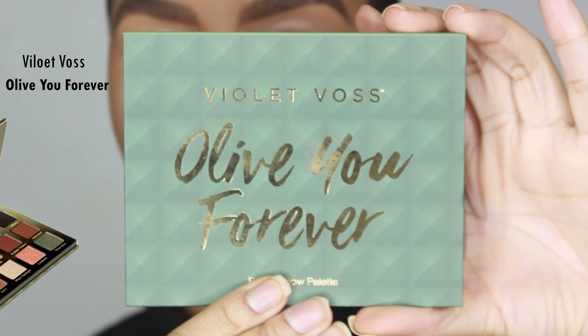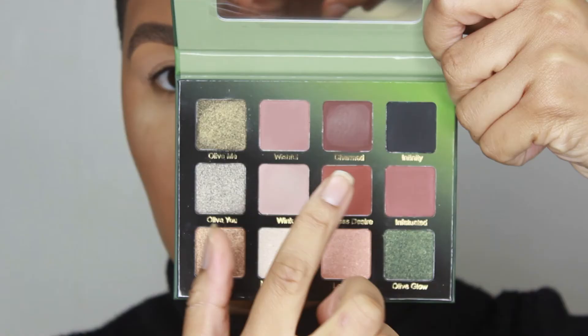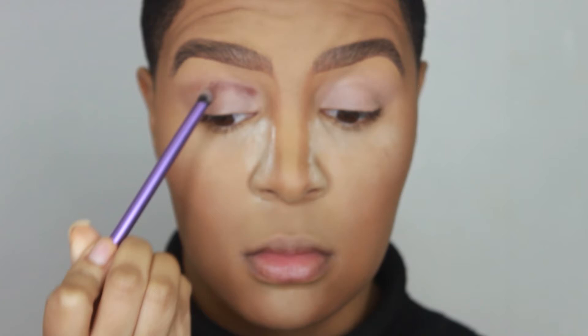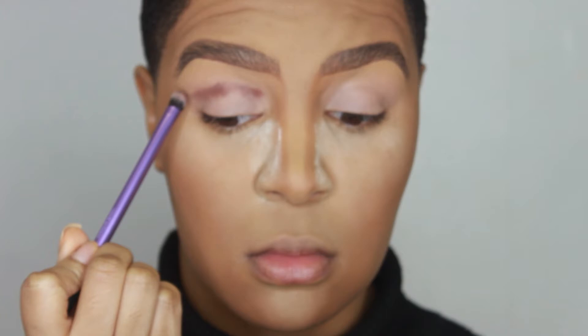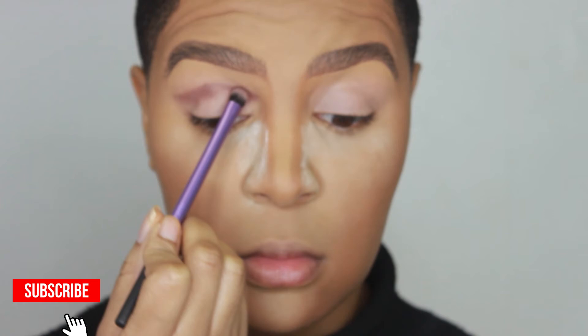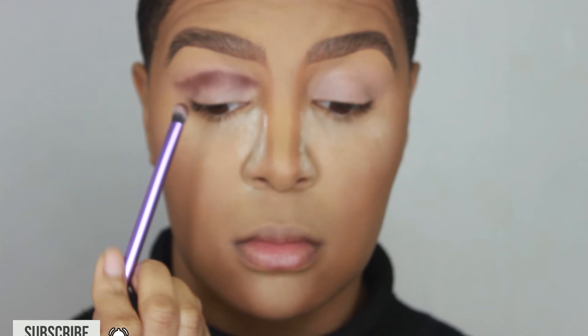The palette I'm using for this look is called the Violet Voss All of You Forever. I'm going straight in with the first shade, Charm, placing it right above the lid using the Real Techniques shading brush. I'm applying this right on top of the crease and smoking it out in a winged direction. It doesn't have to be perfect, but you do want a little bit of structure. I want to give my eyes a lifted look, so the outer part of my eye is in a winged shape.